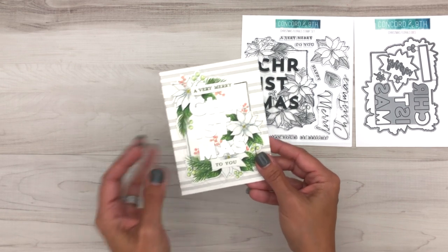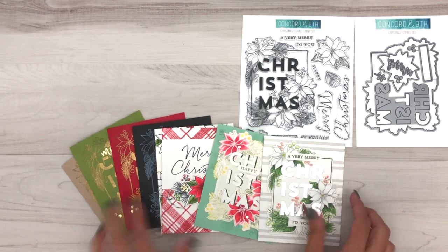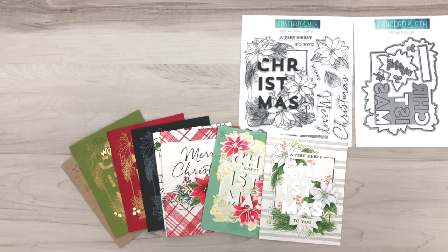These just make beautiful, beautiful cards. Who is ready to start coloring these cards for the holidays? Be sure to tag us at Concord and 9th so we can see your beautiful creations.